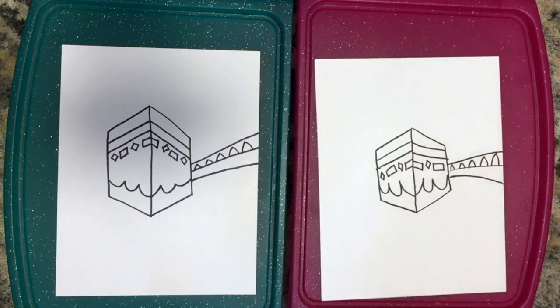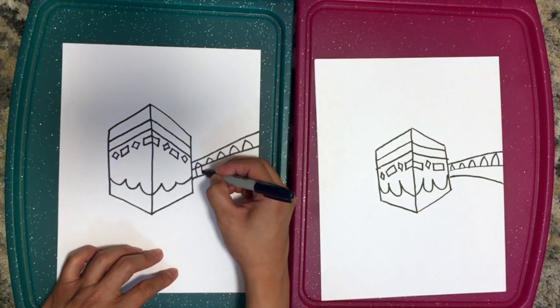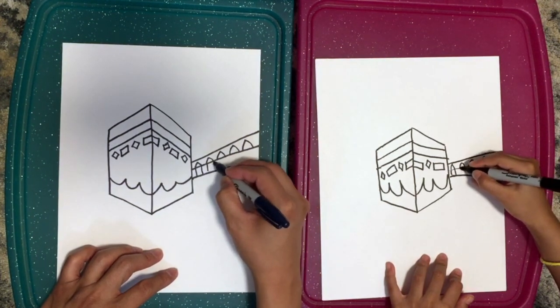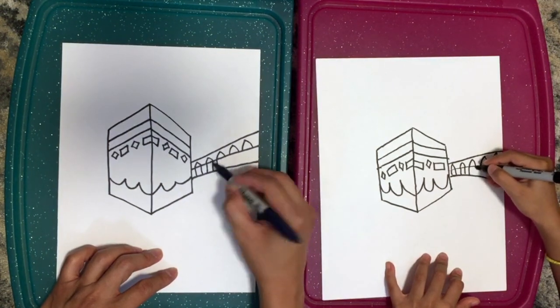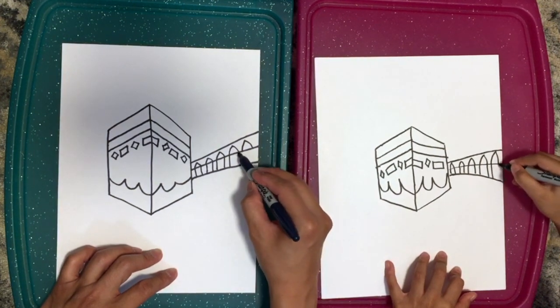Now we're also going to draw the connecting lines from the top to the bottom — straight line down. Make sure you're doing it straight up and down; you don't want to make it slanted, because we're going to keep that same 3D look.